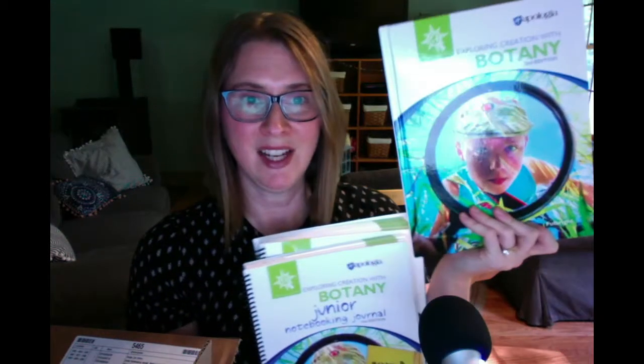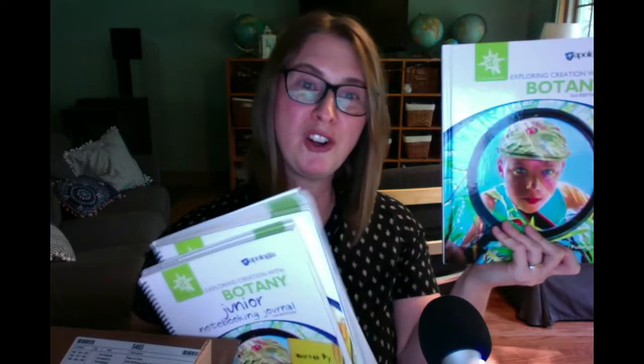These Apologia resources follow a Charlotte Mason homeschooling method really well. It's a gentle approach, not overwhelming — very hands-on, with the ability to record what they learned. I wanted to show you what we got: the new Botany book and two different notebooking journals.